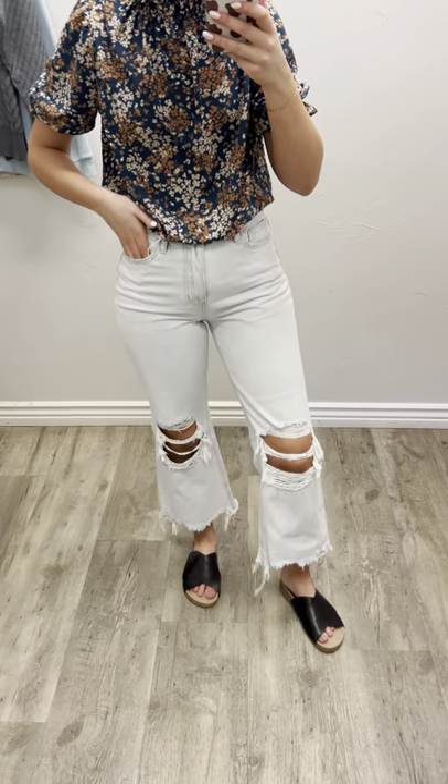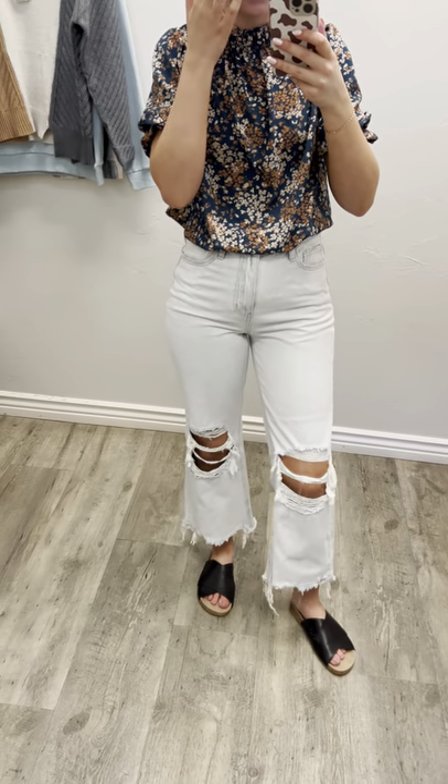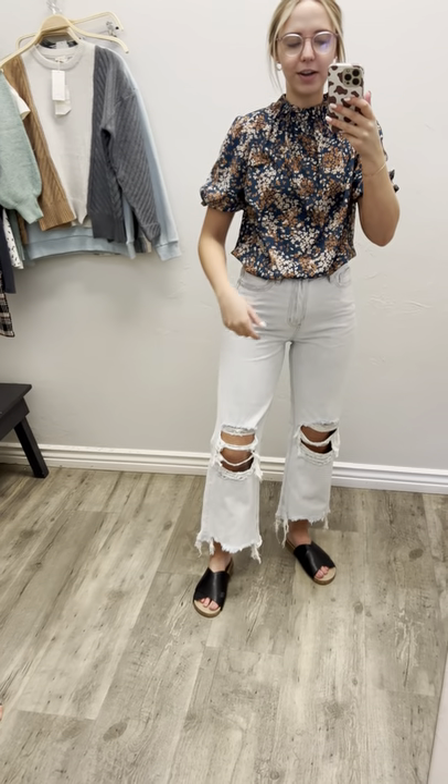Here I have on the Verve Nashville Moon pants, the denim, and I literally love these. They are so comfortable. I will say though, they are not a stretchy denim.